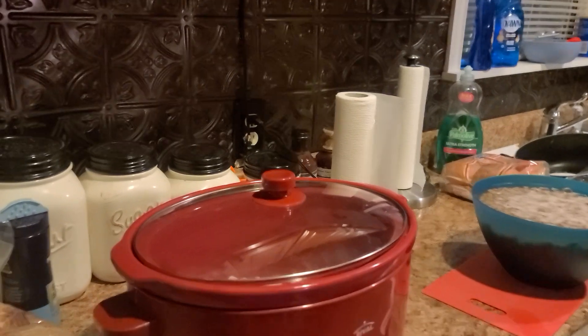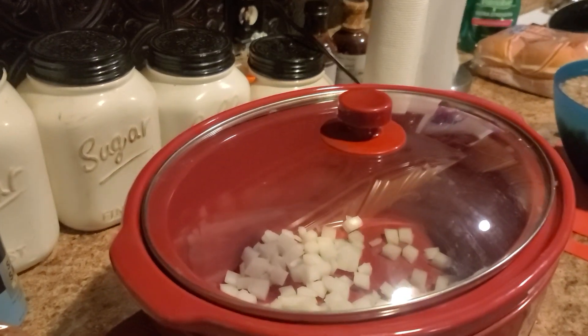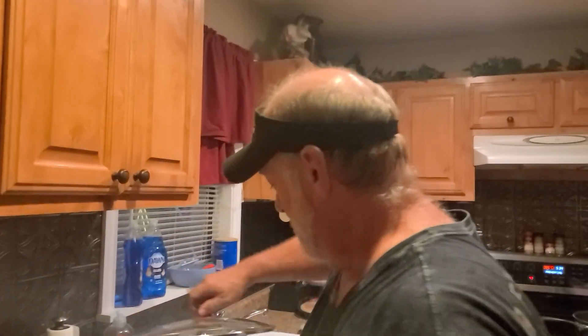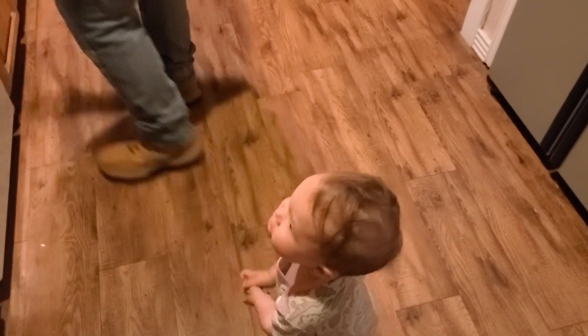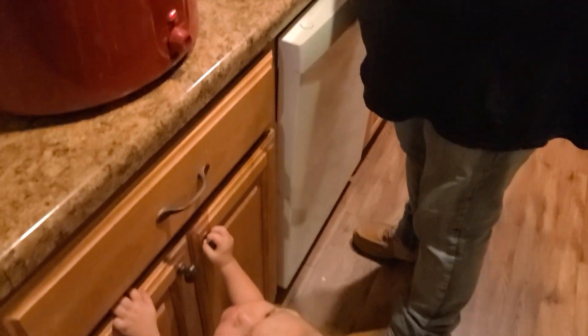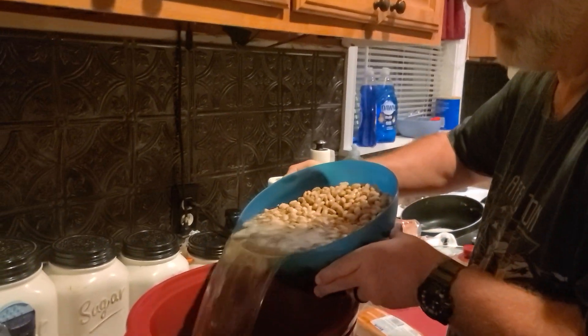Right now Randy is preparing the pinto beans. He has a crock pot going with some onions chopped up. The beans have been soaking overnight to get all the gas out of them, and now we're putting them in.